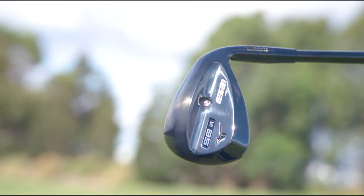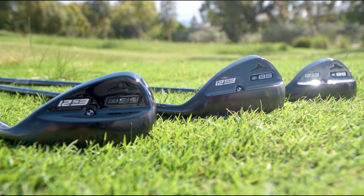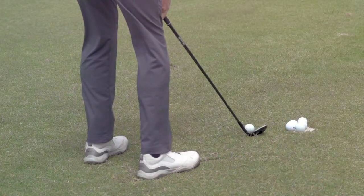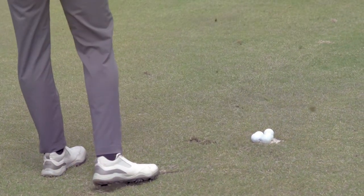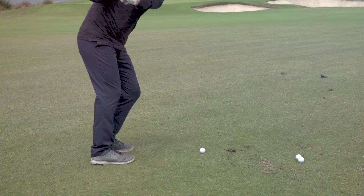The ES21 wedge is available in lofts from 54 degrees to 60 degrees. It also comes in a narrow or wide sole and a variety of bounces to suit shot type, course conditions, and angle of attack.